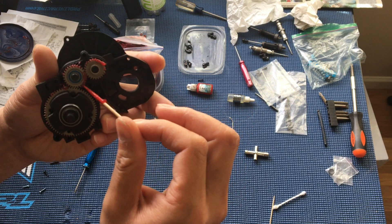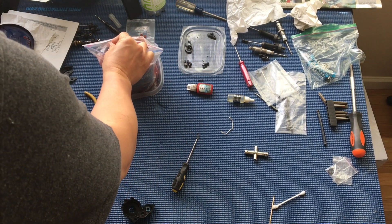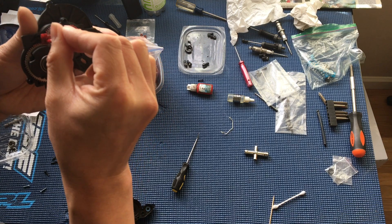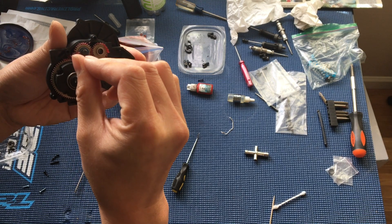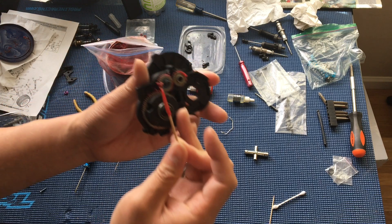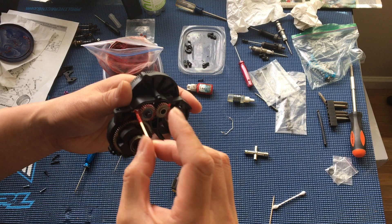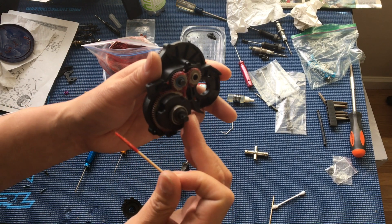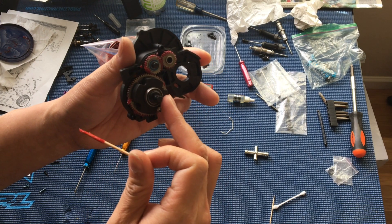Scraping it off the sides here and working it back in. Too much grease is going to just increase the drag in the gearbox, so apply sparingly and remove any excess — just enough so that the metal-on-metal contact doesn't erode away the gears.